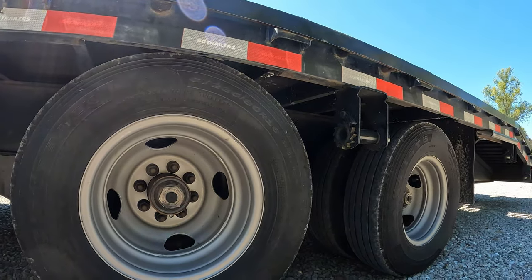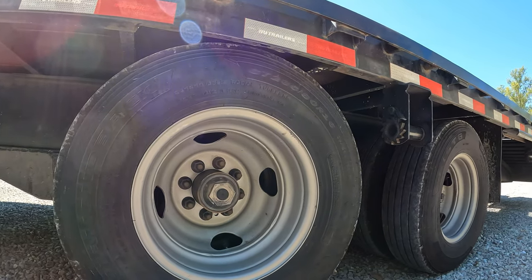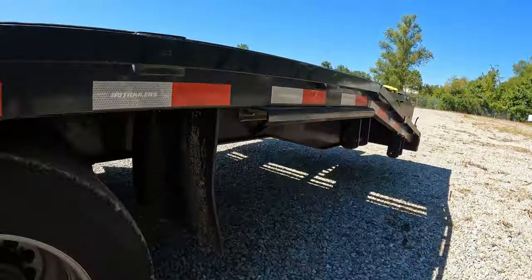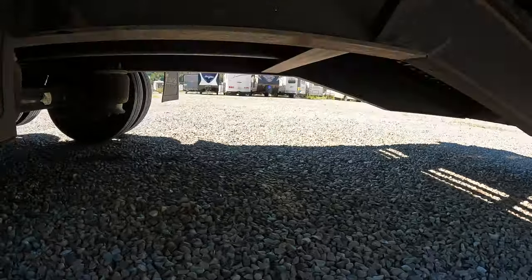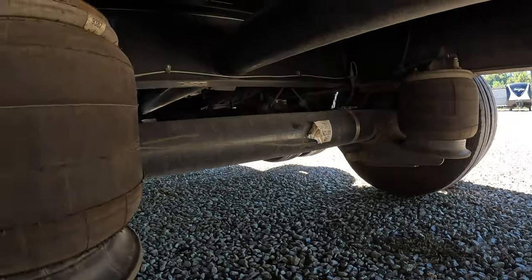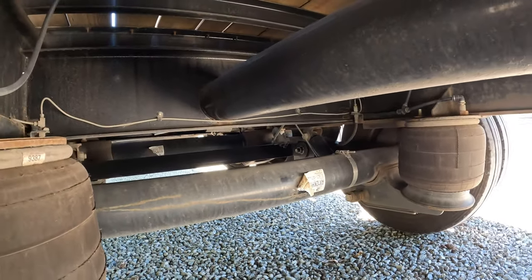This trailer has the 12,000-pound Dexter axles — two 12,000-pound Dexter axles.